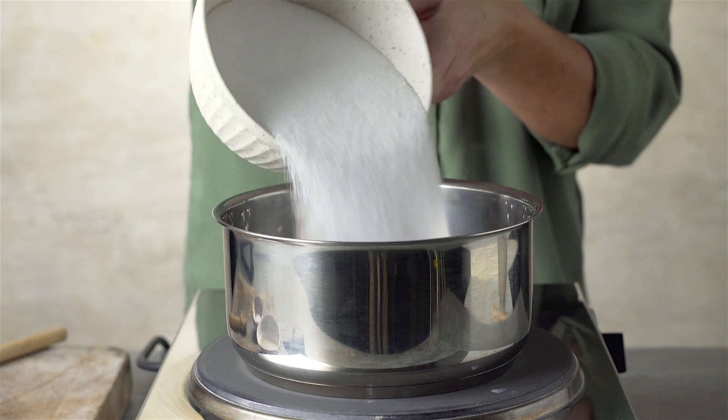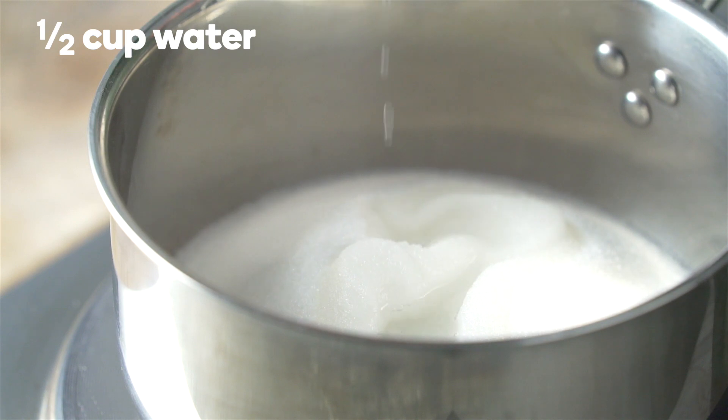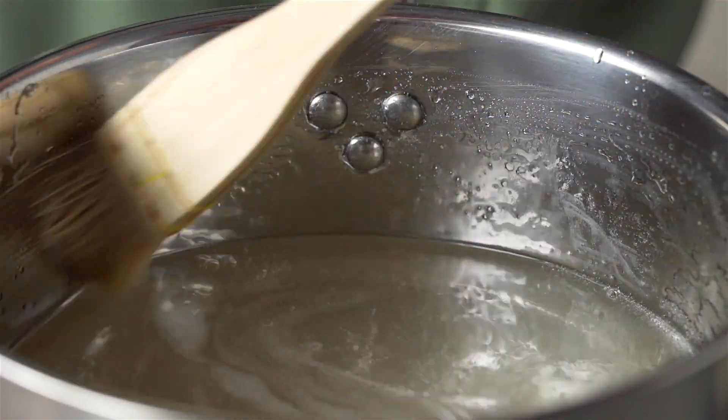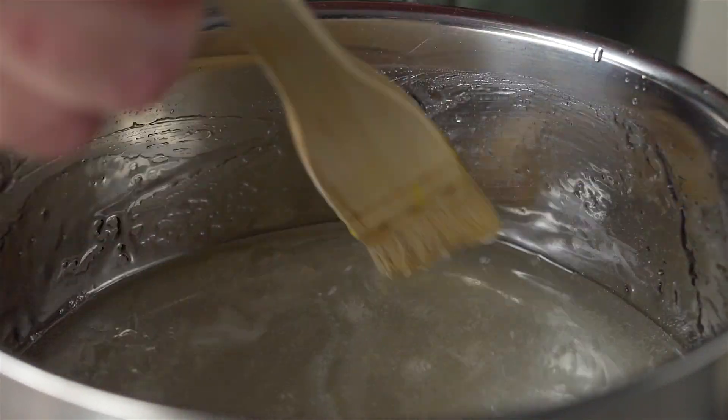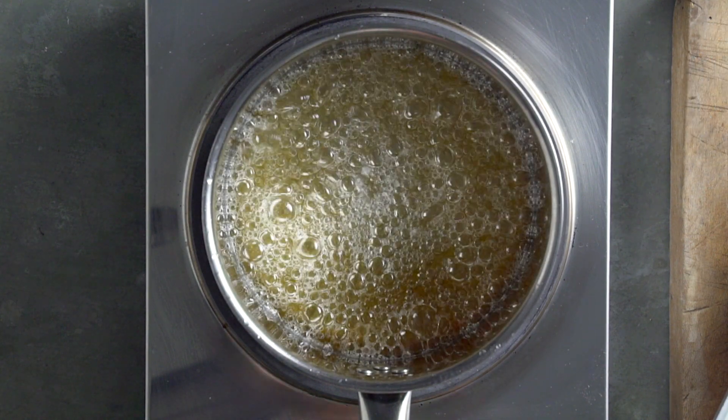To make your base toffee, heat two cups of sugar and a half a cup of water over medium heat. Brush the sides every so often with cold water to stop it crystallizing. Once dissolved, let it simmer without stirring until it turns golden.